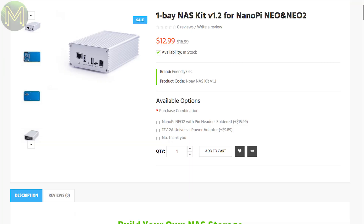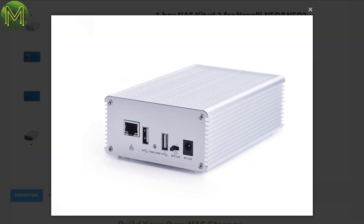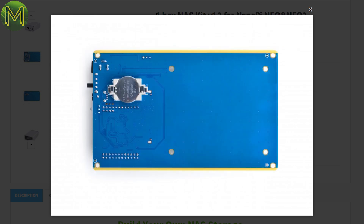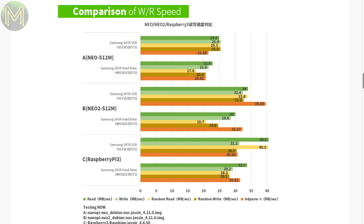FriendlyELEC have now released version 1.2 of their NASBOX for the NanoPi Neo. The difference is it's now using a newer USB 3.0 to SATA bridge chip from JMicron, which supposedly has faster throughput than the previous SATA bridge.